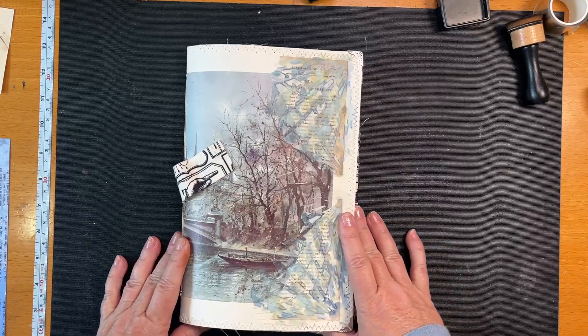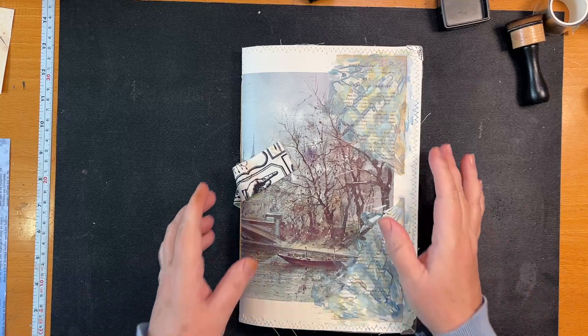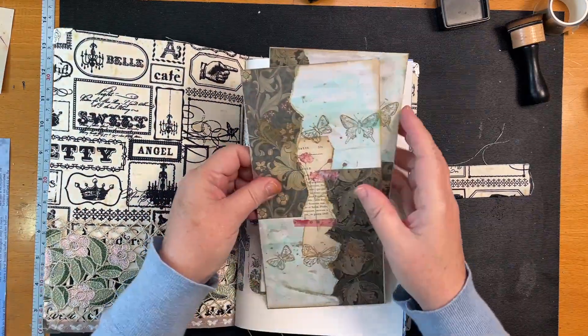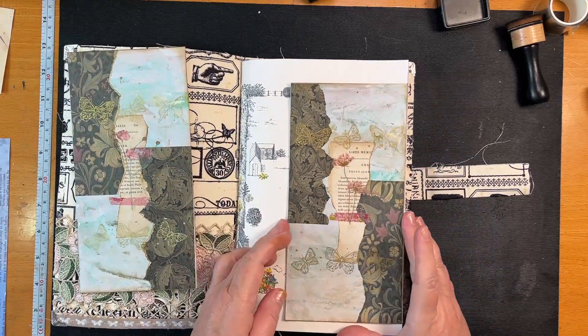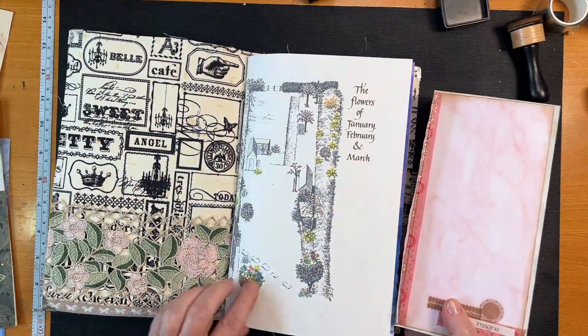I'm a bit obsessed now because my camera shut off again. So these are just envelopes. We're going to come and put this in here like that and then we're going to go pink to go with our pink roses.